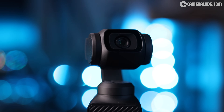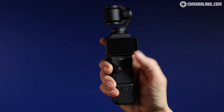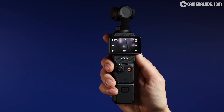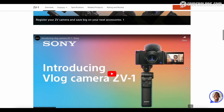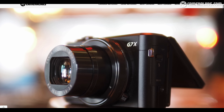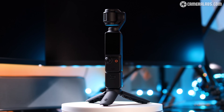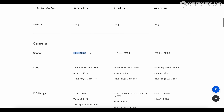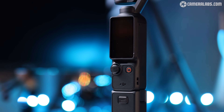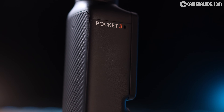Before delving in, a quick note about the Pocket 3's sensor, commonly described as being 1-inch, but actually closer in surface area to your thumbnail. That's no different from the 1-inch type sensors you'll find in Sony's ZV and Canon's G7X series. The bottom line is it's still comfortably larger than the previous Pocket 2 sensor, which should hopefully mean lower noise, better dynamic range and maybe even the potential for some shallow depth of field effects.